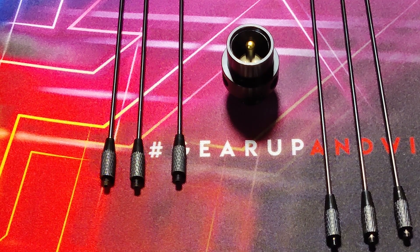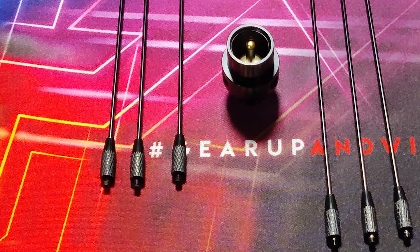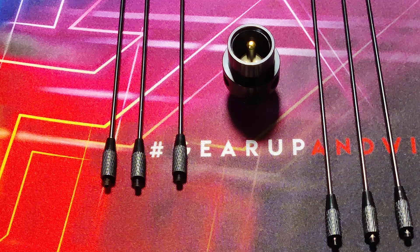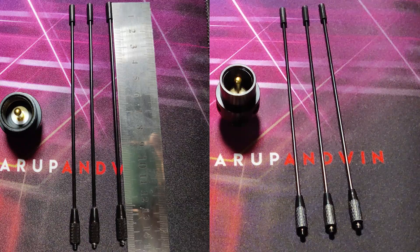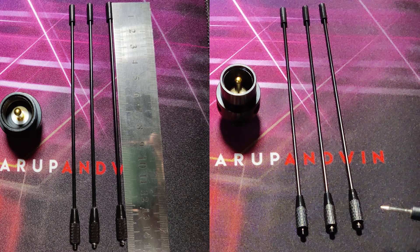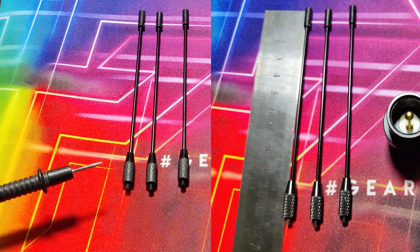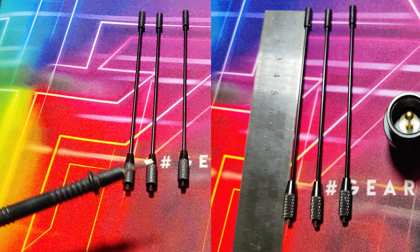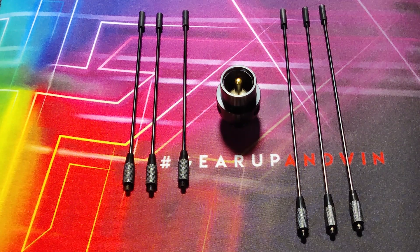To solve this problem, I have ordered a ground plane radial kit. This kit is usable on VHF and on UHF. It has three radials for VHF — these radials are 145 mm in length. The other three radials are for UHF and these are 115 mm long.